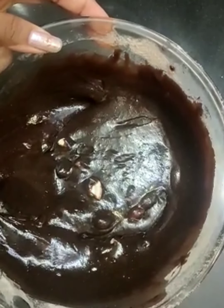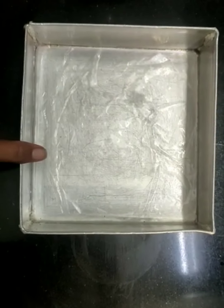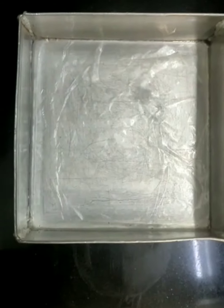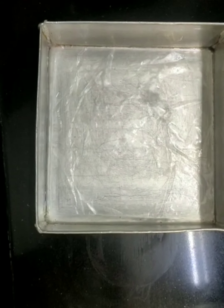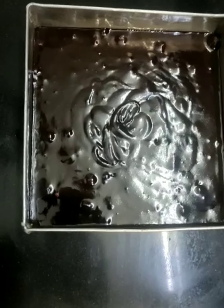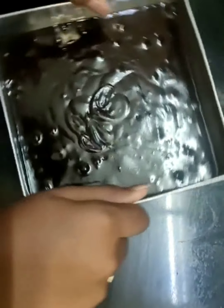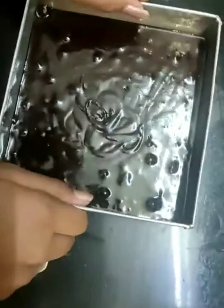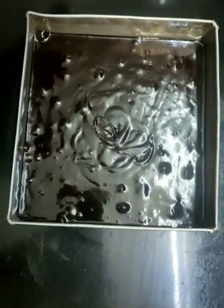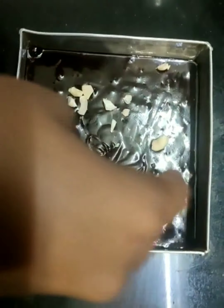Our batter is now ready. Over here I have taken a greased tin and I have also placed a butter paper. You can even use an aluminium foil or simply grease it with oil. Now we are going to pour our batter. I have now poured the batter and I am going to tap it 3-4 times to remove the air bubbles. And now I am also going to sprinkle some cashews on top.